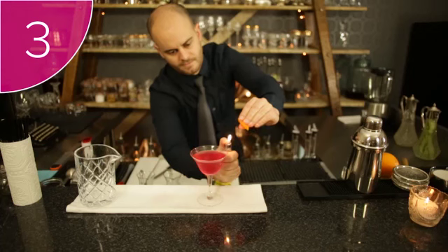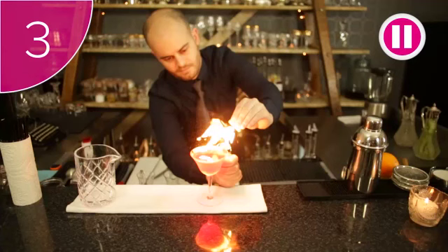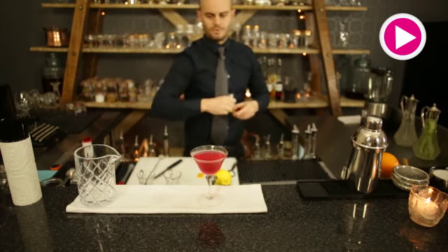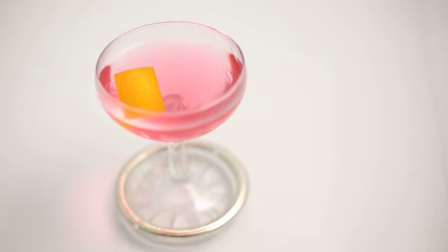And Step 3: Holding the flame steadily over the cocktail, squeeze the skin of the citrus twist, releasing the oil towards the flame. The oils catch alight and burn, falling down into the drink. Burning these oils adds a caramelised, burnt citrus flavour to the cocktail.